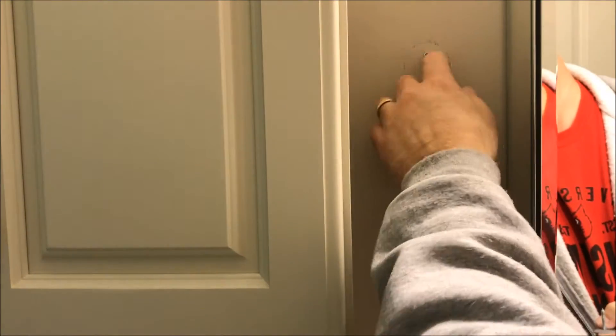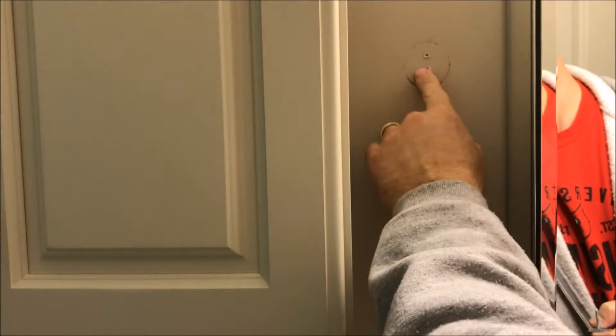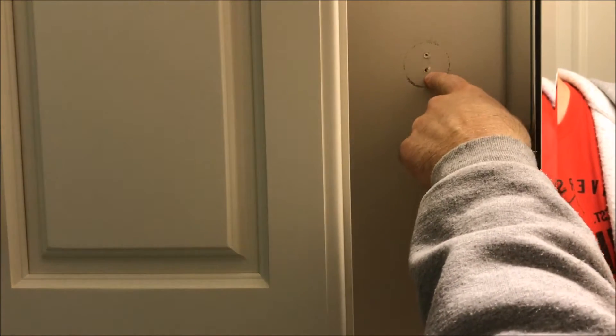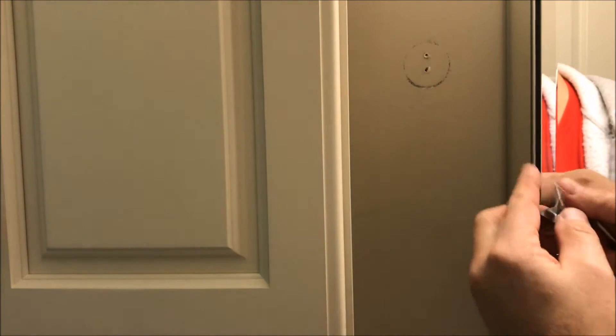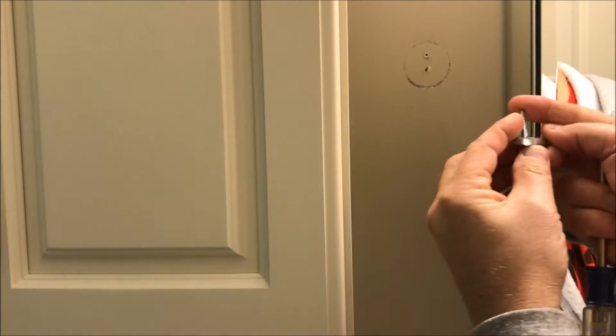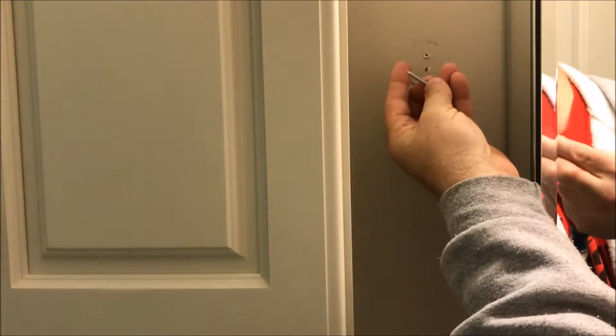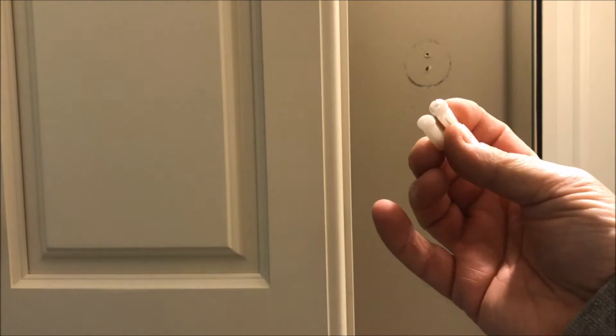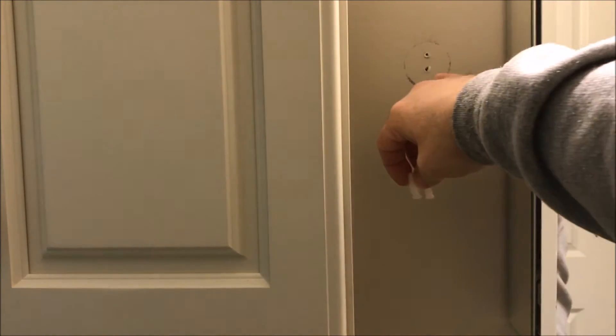It looks like when it was installed, they just installed it directly into the drywall — there were no anchors placed in the drywall. So what I'm going to do is go out to the shop, get a couple of anchors that will mate up with these screws, and we'll be back to install those and get the bracket attached to the wall. I found a couple of anchors out in the garage that should work quite nicely.